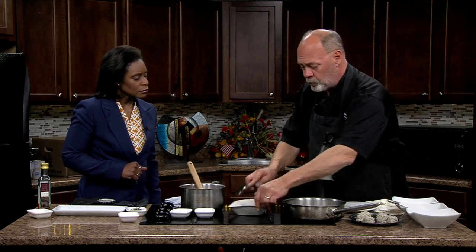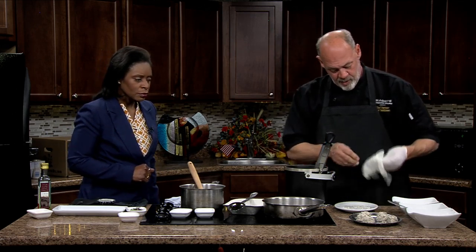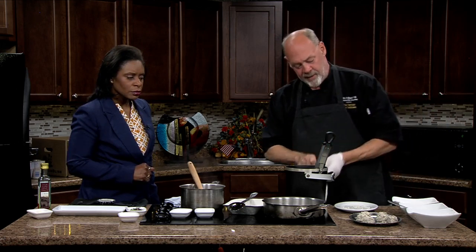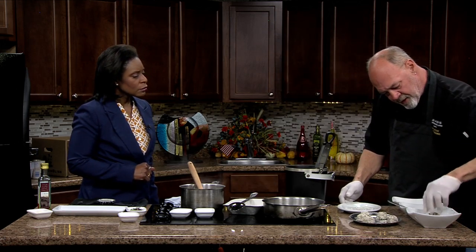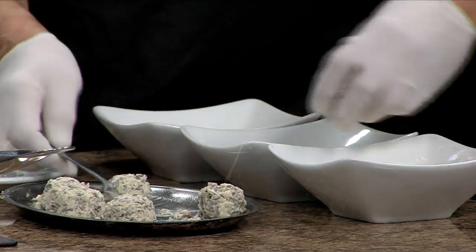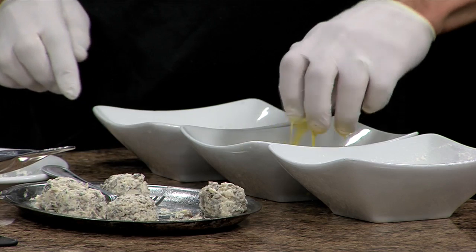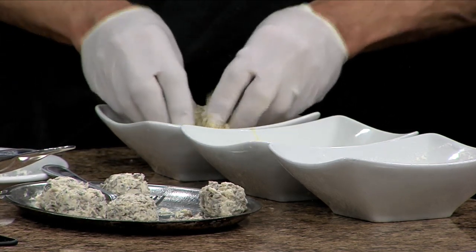And you've got some over here that are already cool. Once they're completely cool, we're going to scoop them into little balls and we're going to use a three-stage breading process. We're going to use flour first — that's going to help the egg stick to the outside of the ball. Then we're going to roll them into panko breadcrumbs and just lightly coat them.